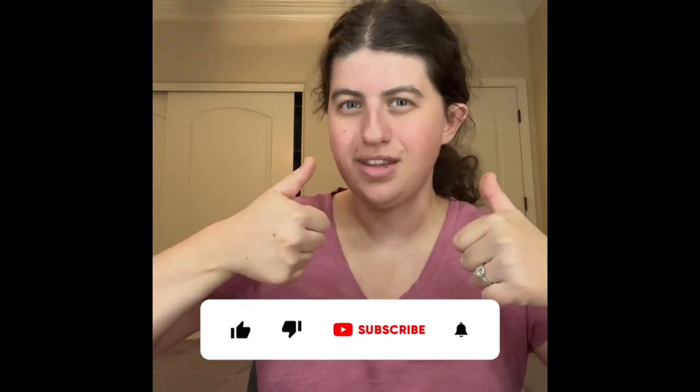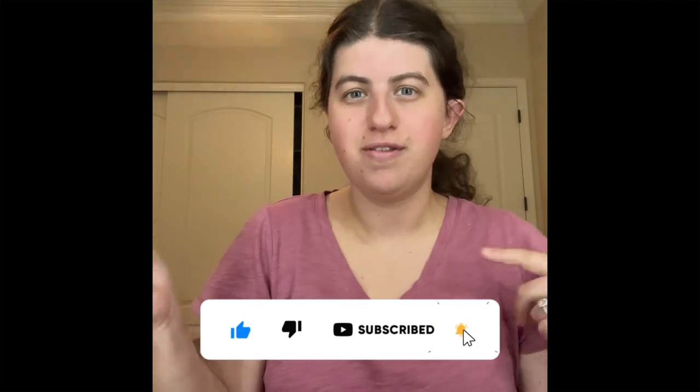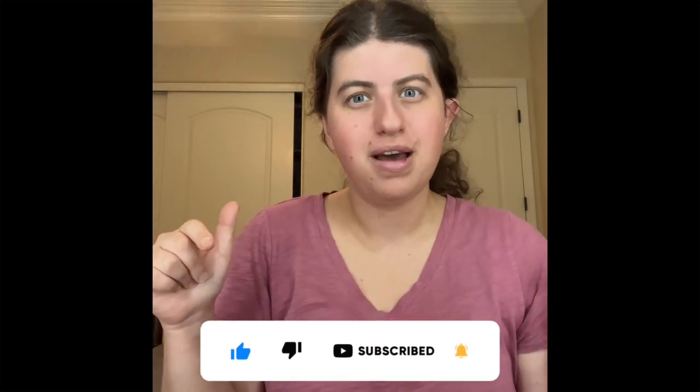If you guys are new to my channel, don't forget to give a thumbs up, hit the subscribe button, and also don't forget to hit the notification bell so that way you guys do not miss every single video — every Monday, Wednesday, and Friday. I can't wait to show you guys the rest of my series, so make sure you guys stay tuned for that!